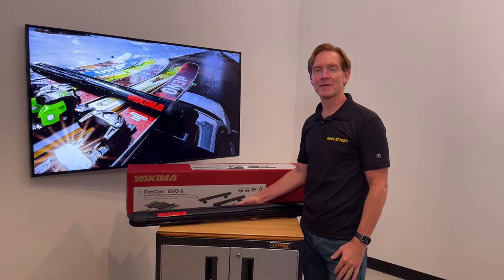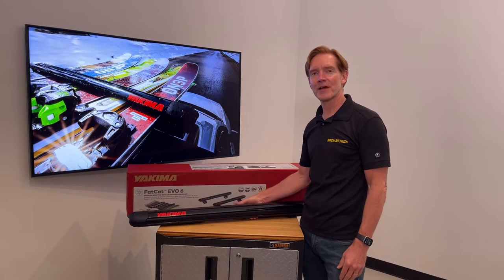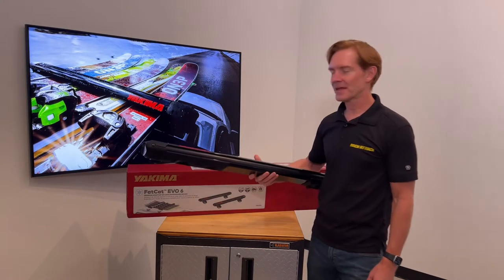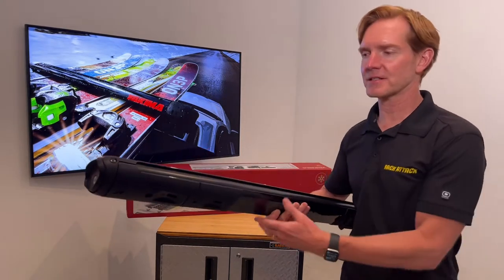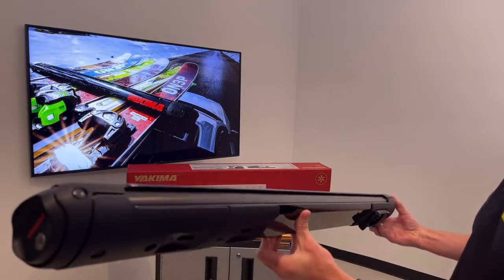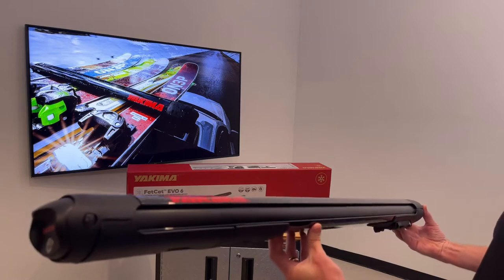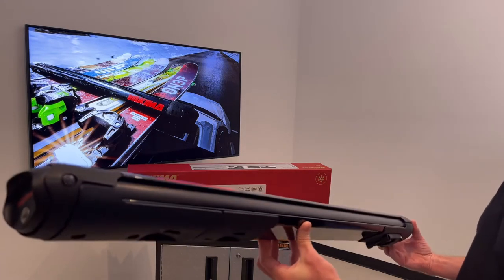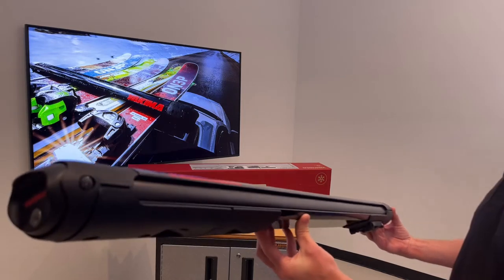Hey, I'm Paul with RackAttack.com and this is the Yakima Fat Cat Evo rooftop ski and snowboard carrier. This carrier is offered in two different sizes. This is the Fat Cat Evo 6, which can accommodate six pairs of skis or four snowboards. It's also offered in the Fat Cat Evo 4, which can accommodate four pairs of skis or two snowboards.